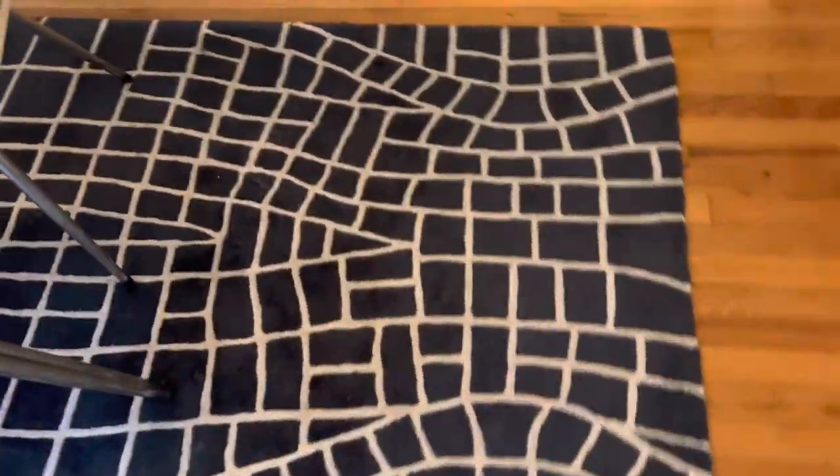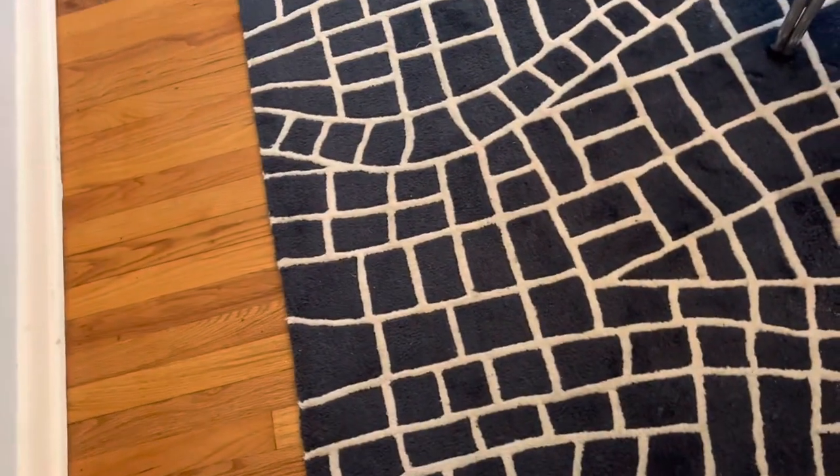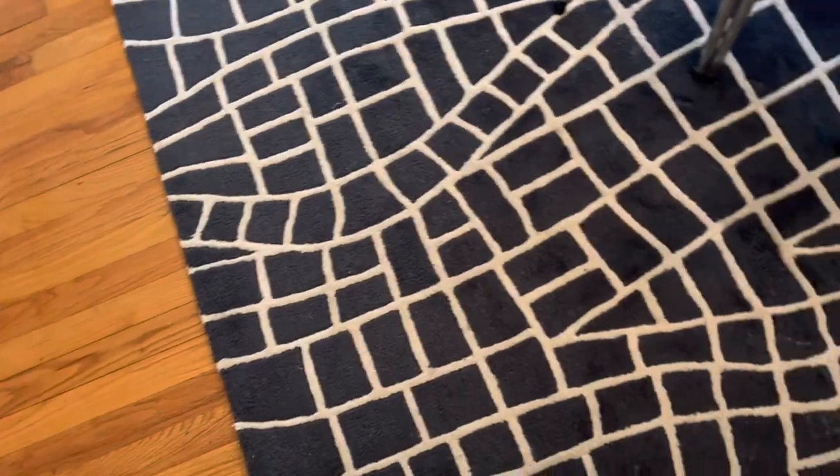This is a wool rug and we're going to be using the Auric Orbiter and the Rug Restore, which is a wool-safe neutral product.